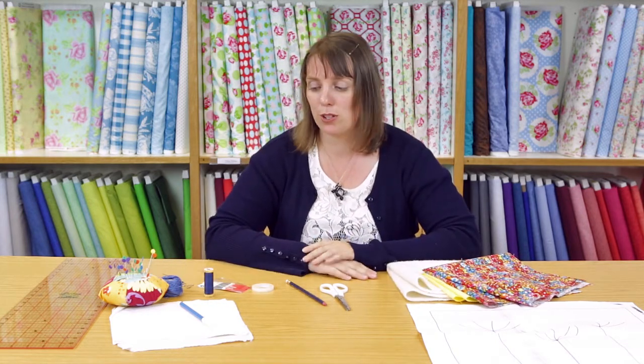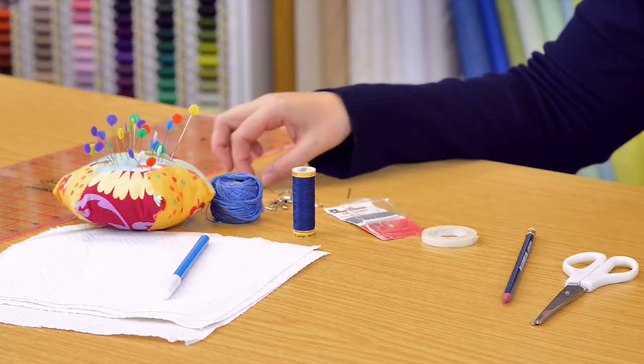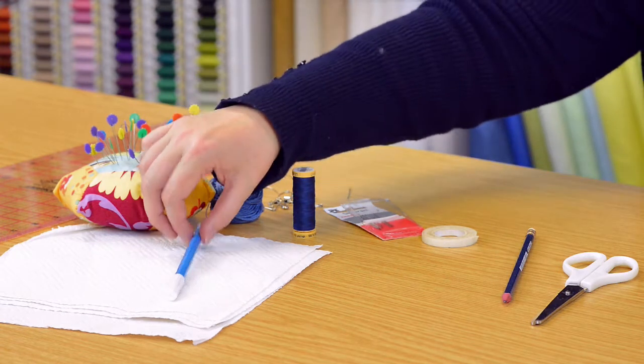You also need some 100% cotton sewing thread that tones with the backing fabric for stitching the binding on at the end, and a piece of wadding. From your sewing box you'll need pins, a sharp sewing needle, a chenille needle number 22, fabric scissors, a handful of quilter safety pins, a water soluble pen and some kitchen towel to take the marks off at the end, and some quarter inch wide masking tape. You don't definitely need the tape but it is handy for doing the last bit of stitching. You'll also need a ruler and a pencil for trimming your table mat to size at the end, and we'll also be using an iron and ironing board later on.